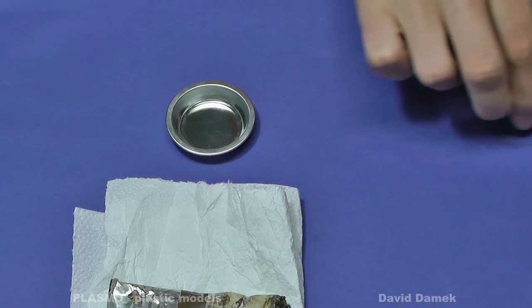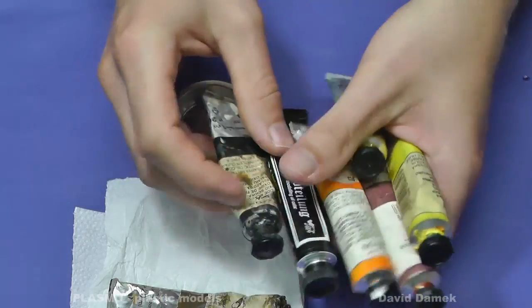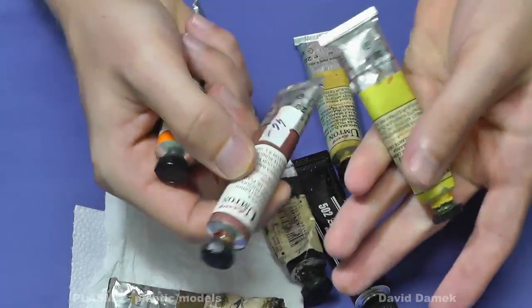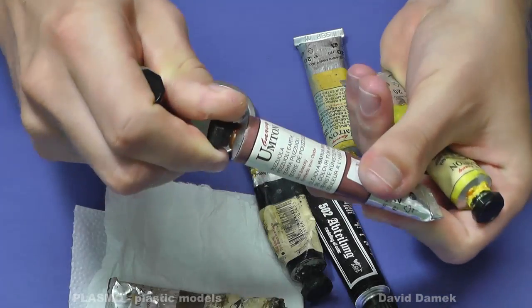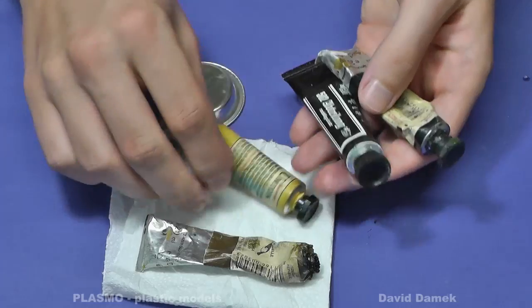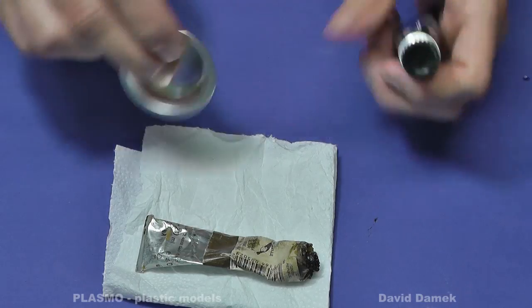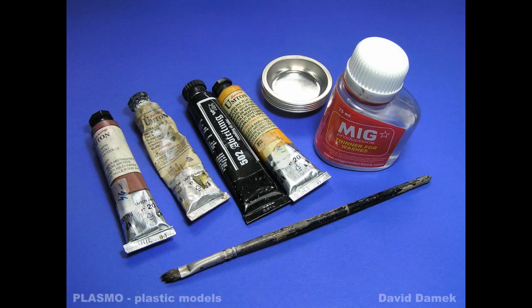And now finally let's look at the oil washes. It really does not matter which oil paint you buy. The important thing is that they must be fully opaque. So you can simply buy cheap Winton or Abteilung paints. Expensive paints for professional artists could cost even 20 euros a piece and they are great for painting scale figures, but I think they are too good just for common washes and you can work with cheaper ones. At the beginning you will only need three colors: black, brown and white.